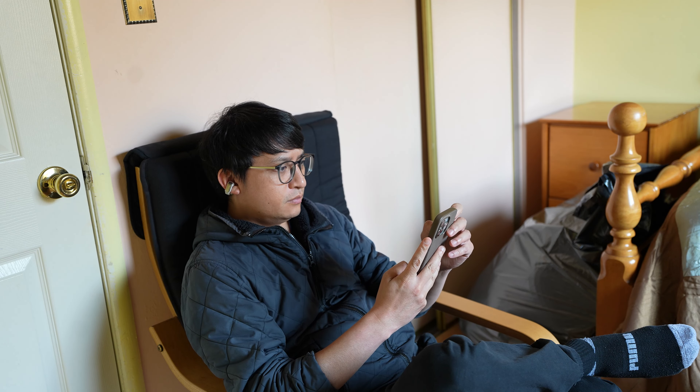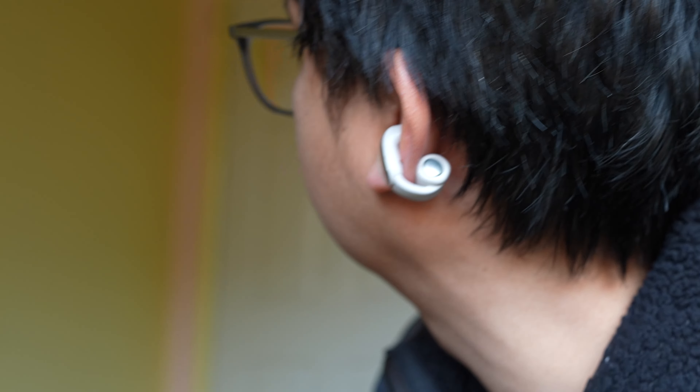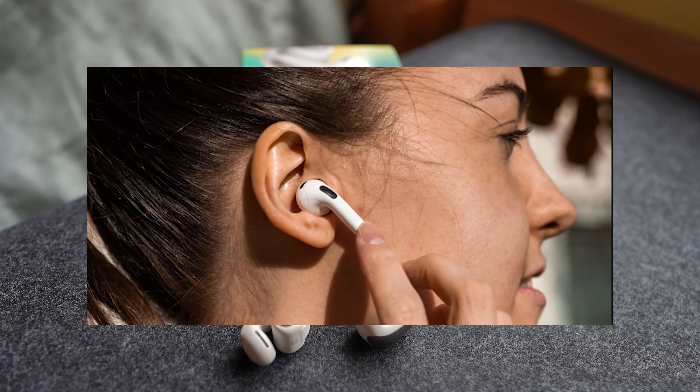As for comfort, these earbuds provide a secure fit, but over time you may experience a slight pinching sensation. It's enough to keep them in place during any activity, but it can become uncomfortable with prolonged use. On the bright side, unlike some over-the-ear headphones, these earbuds won't interfere with glasses or sit inside your ear canal.